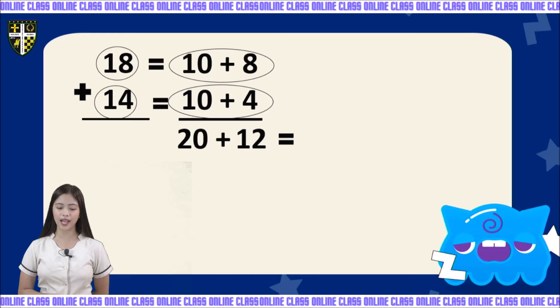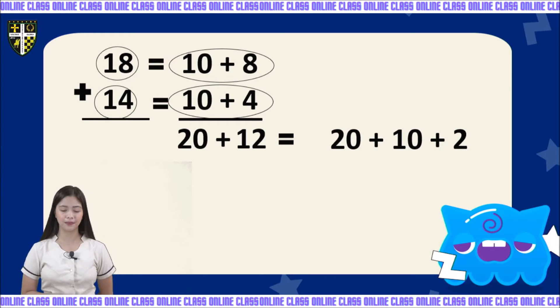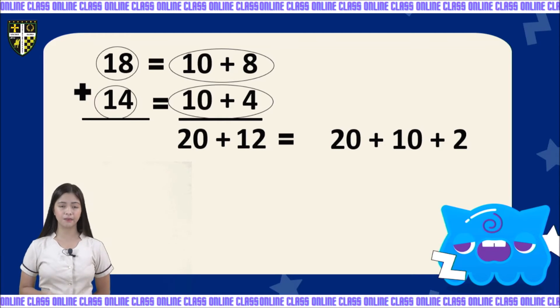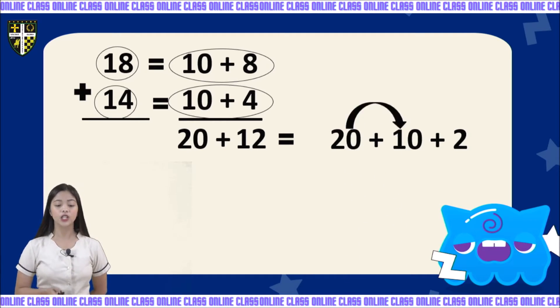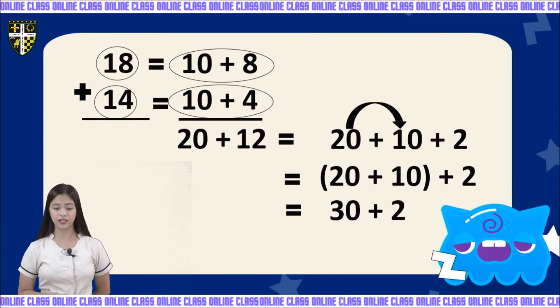Now let's write them into expanded form: 20 plus 10 plus 2. We are going to add first the 20 and 10. Let's group them: 20 plus 10 plus 2. 20 plus 10 is equal to 30. Bring down 2. So 30 plus 2 is equal to 32.